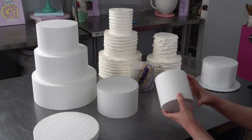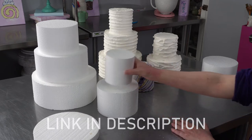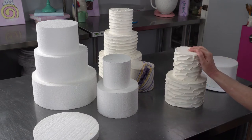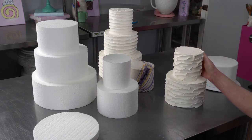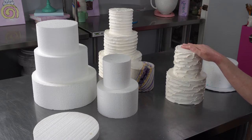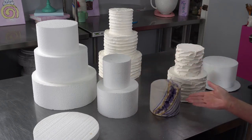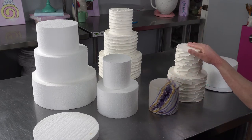Not super exciting, but extremely practical for a lot of reasons. A lot of people use these for their display cakes. Whether you have a studio or an actual shop, they make long lasting displays that give you great physical examples that are going to help you sell your cakes. You can cover them with royal icing to simulate buttercream, or with fondant for your fondant designs. And typically when I apply the fondant, I actually use royal icing to do it. I don't want to use any kind of buttercream because I don't want anything that can go rancid.